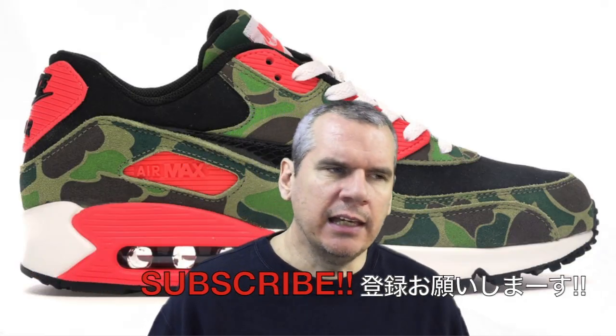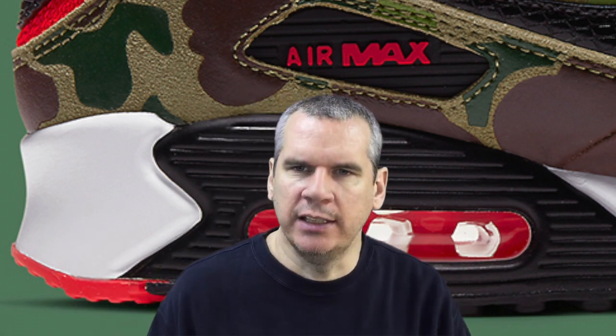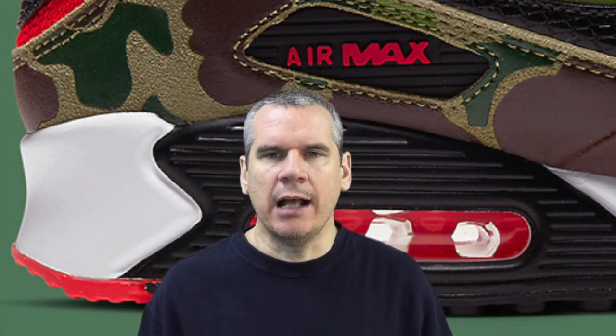Those are the two main features of change, but there are other elements worth looking at. In particular, three in one: the tongue branding, the midfoot window, and the heel branding. On the tongue, the OG had a white square with red branding; the new one has a red square with white branding. On the midfoot, the original was a red window with red detailing, now it's a black window with red detailing — which I think is an upgrade, it really makes that detail pop. The heel is a straight reverse from OG to new.